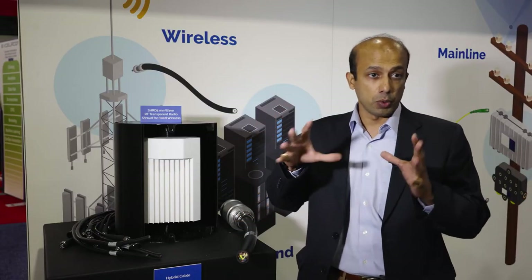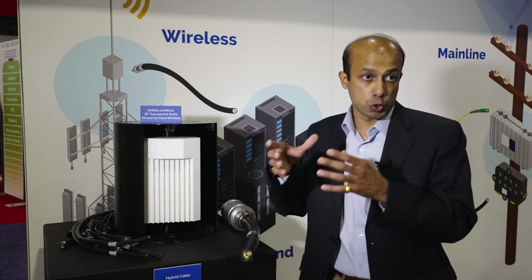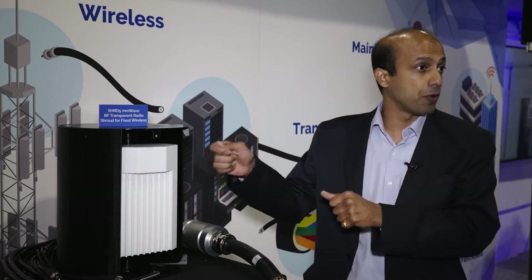A hybrid cable goes into the box — for example, this particular cable has 12 conductors, so all 12 conductors go into the box and they separate out to six different radio head units. From each radio head unit, it goes to the antenna and powers those antennas.